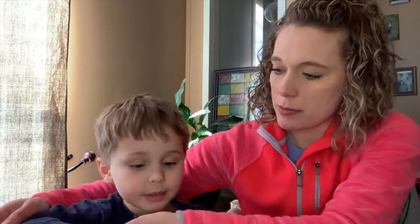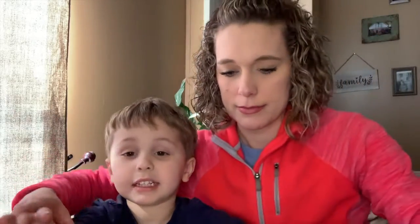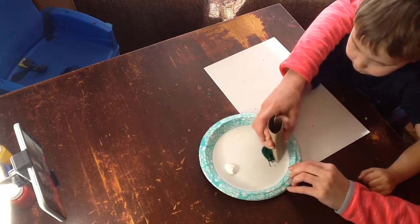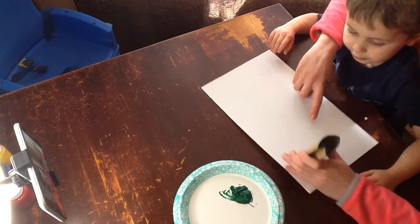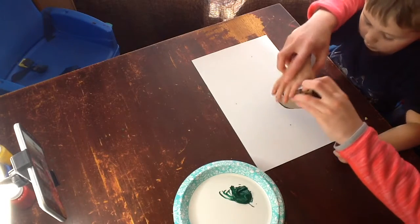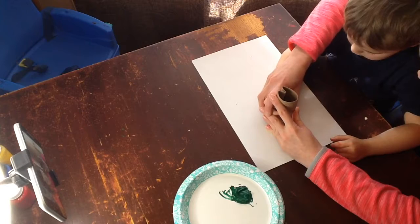Are you ready to tap it in the paint? Let's push your sleeves up so they don't get any paint on them. We're just going to tap the tube in the paint. When we make our shamrock, we want this part to touch the dots on our paper. So we're going to turn it upside down, line it up with the dot — boop!